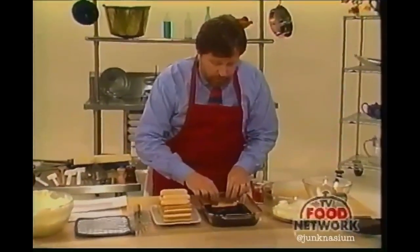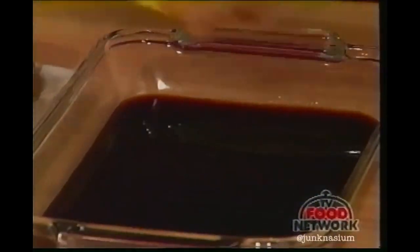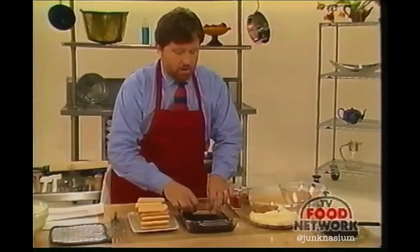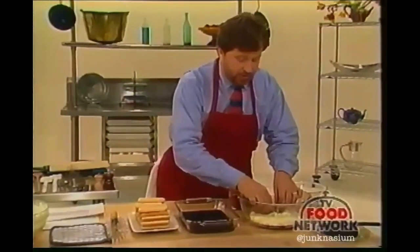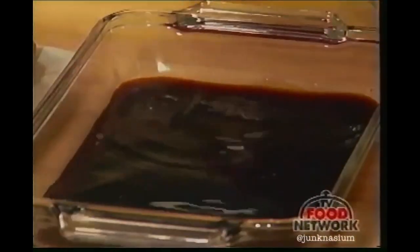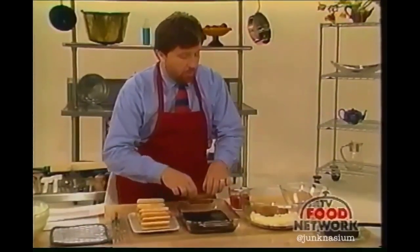Dip — that's it. Some of the tiramisu we tasted a few moments ago had real problems because they had been in this little dip much longer than what I'm doing right here. But this is a real secret in making tiramisu — believe me, plenty of this liquid is going to go into the dish. You don't need to soak more than a second.